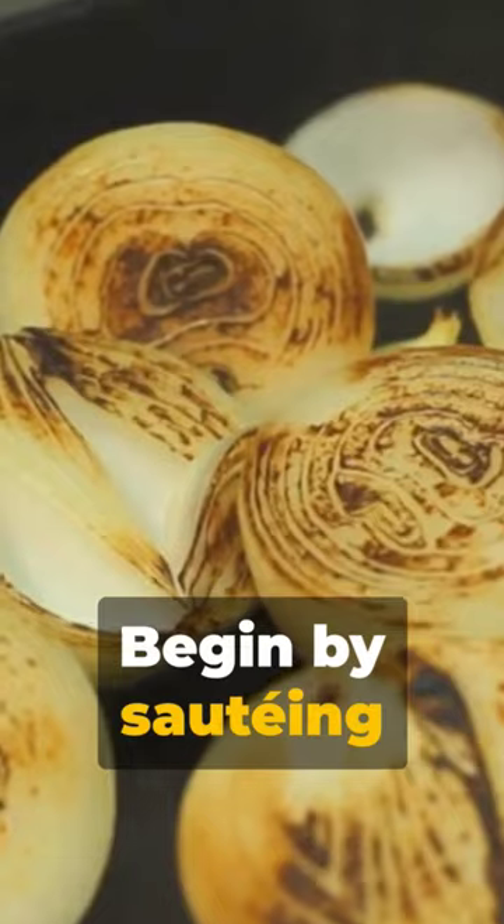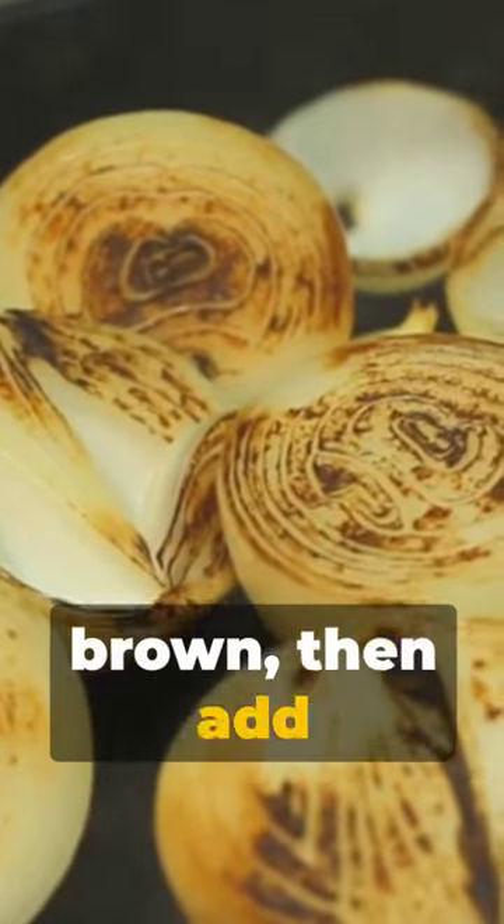Begin by sautéing onions until golden brown, then add ginger and garlic, stirring until the raw smell disappears. Next, toss in mutton pieces, searing them to perfection.